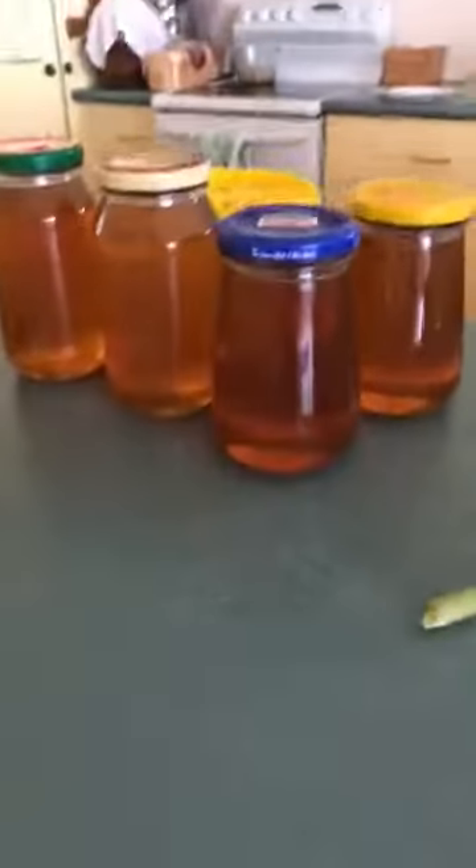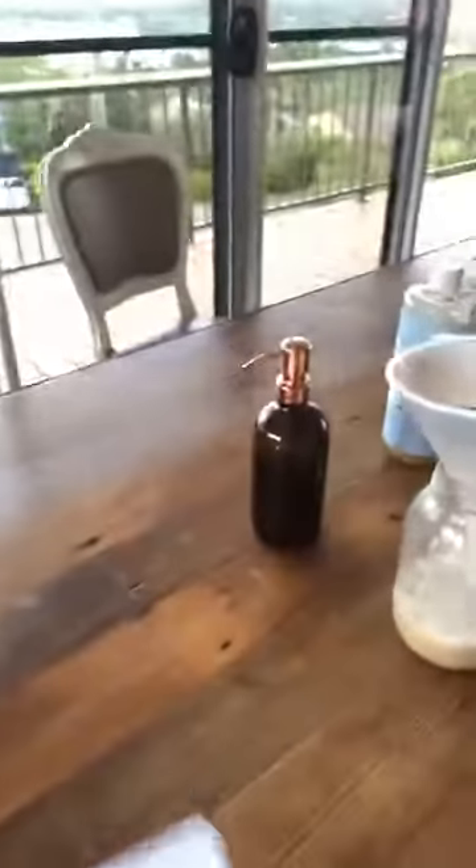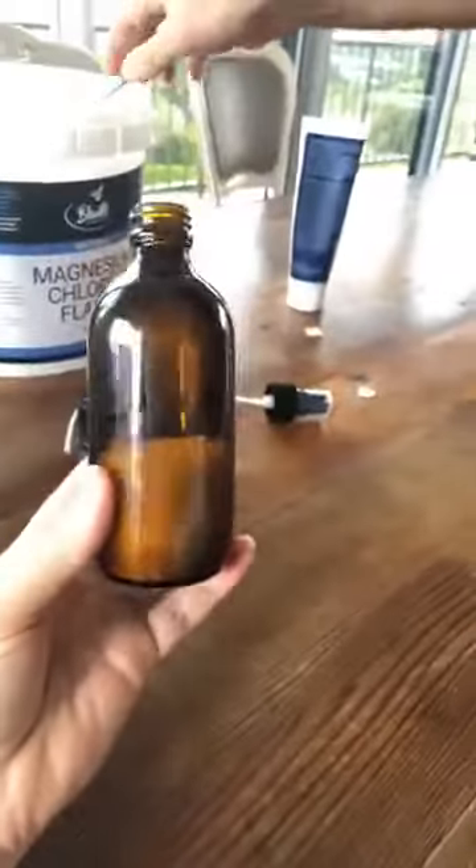I'll show you our honey — we got about four kilos today. So next, we're making a magnesium oil. They're all the rage, and the reason being is they are so good for you. Most of us are deficient in magnesium, and it affects everything — your sleep, your skin, your bones, your teeth, your mood.